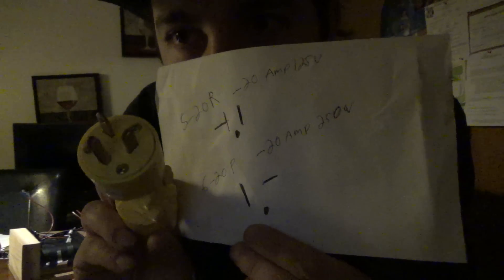So basically, I drew a picture. We have the 5-20R, which is the receptacle, and then you have the 6-20P — P as in plug, R as in receptacle. Basically it's almost an identical plug, but as you can see it's just reversed. That's how you can tell it's still a 20 amp, but just reverses the prongs.